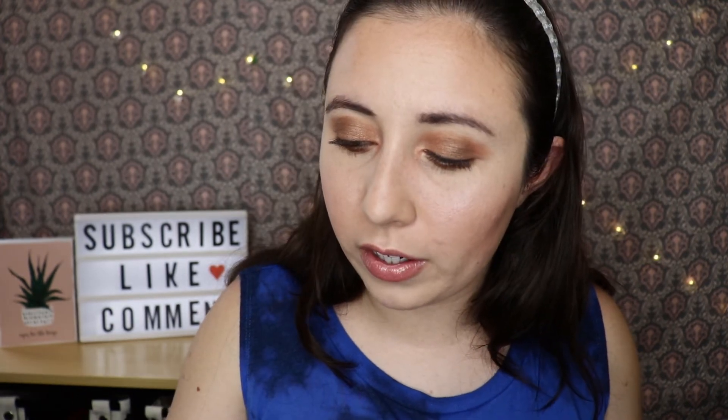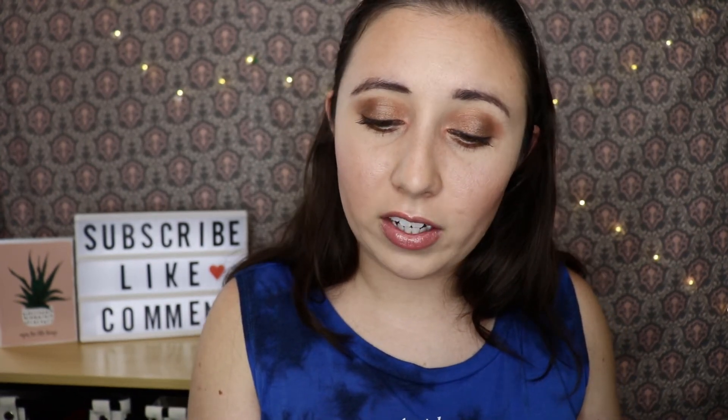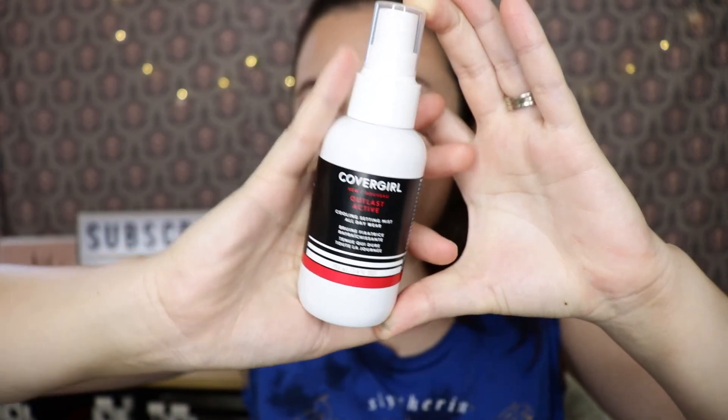I went ahead and put some Milani Keep It Full Nourishing Lip Plumper Gloss on top — it has a tingly feeling. The last product is the CoverGirl Outlast Active Cooling Setting Mist, all-day wear. I'm just going to spritz this all over my face. It's not the finest of sprays but not the worst, and it has a scent to it.